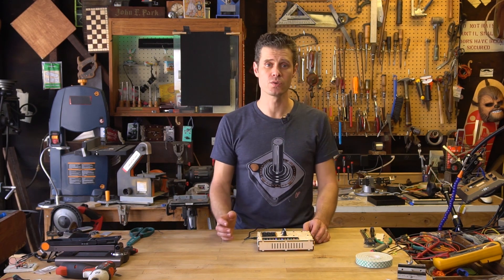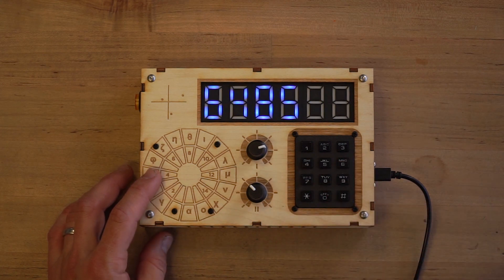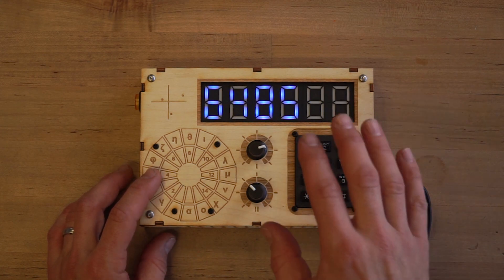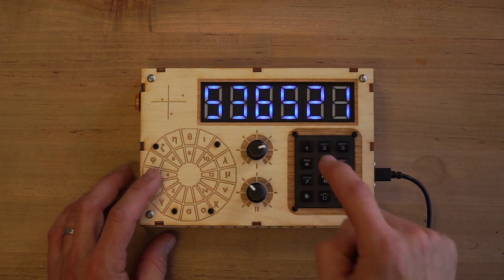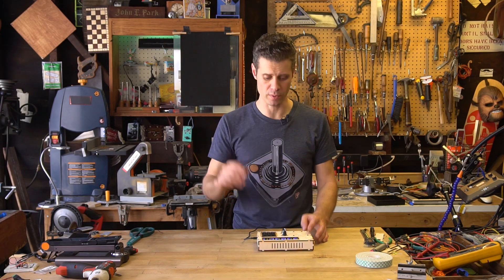Now, if I use the keypads here, you'll see that I get different sounds in the hue that I've selected on the knob, but the pitch of them goes up with the hue as well.